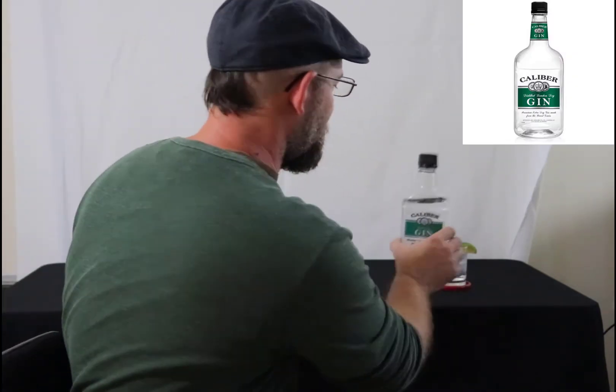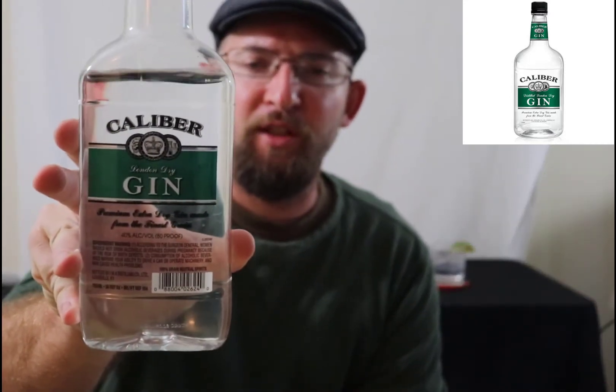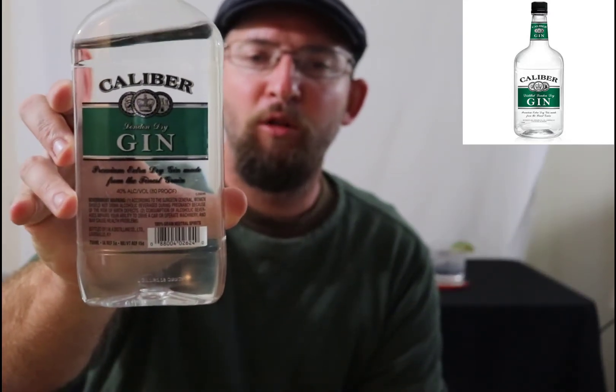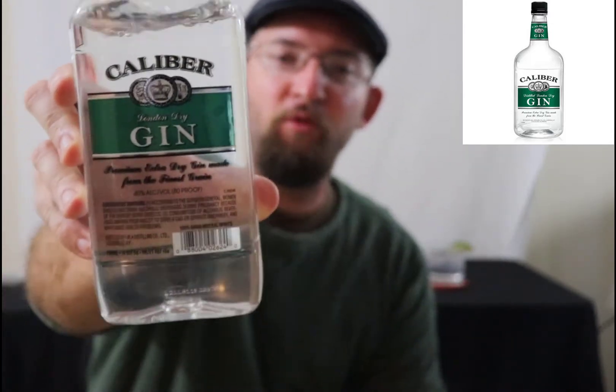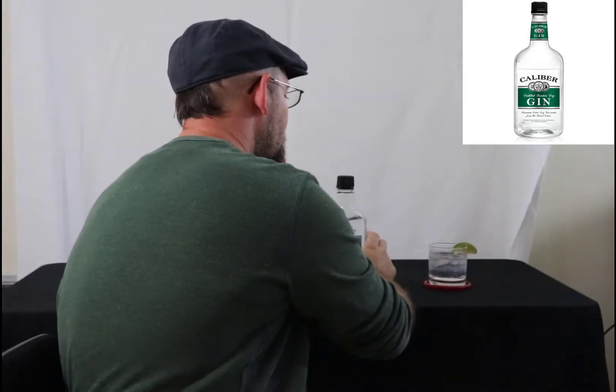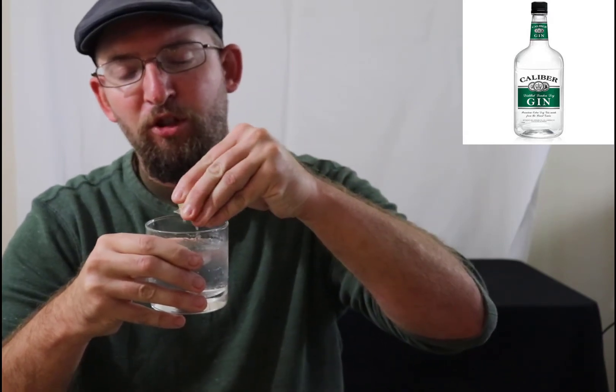Well, I, Morse Williamson, reach for Calibre Gin — 40% alcohol by volume, London Dry, 80 proof. Drink Calibre Gin, folks. Drink it like old Morse. I drink about 5 or 10 of these a night. A night, folks. You just push the straw right in there and drink.